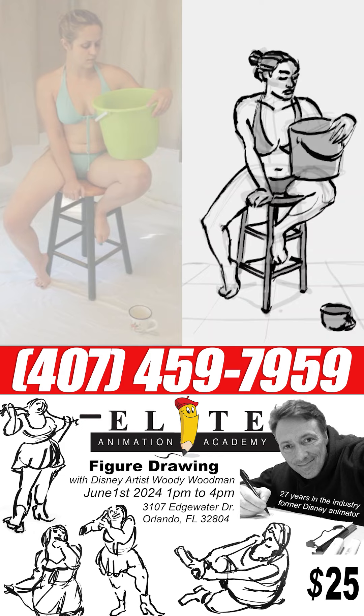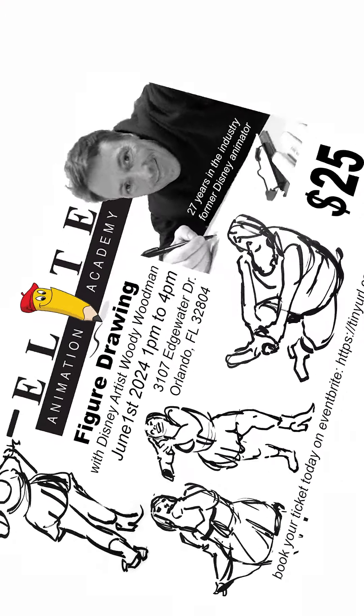That's your lesson for the day. Practice and we'll see you next time back at the drawing board.